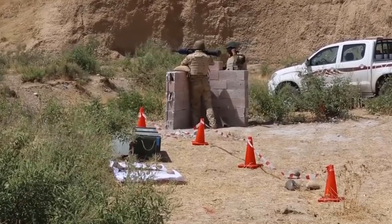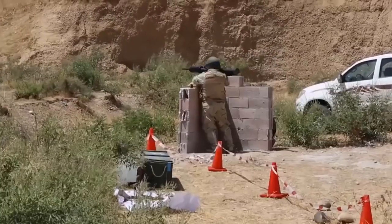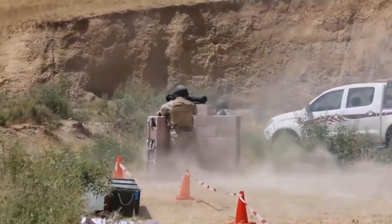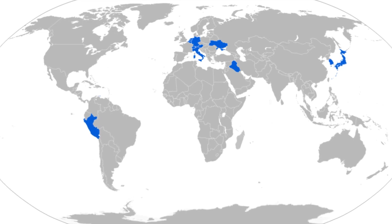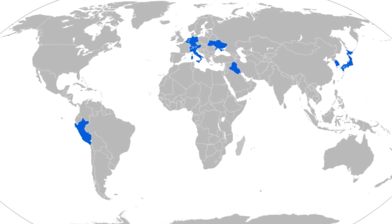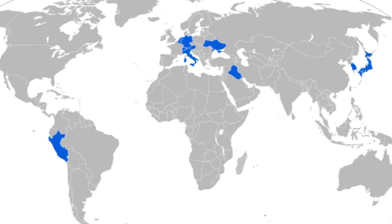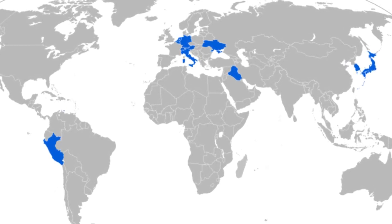In 1989, Japan became the first export customer of this weapon. In 1991, the company made its second export sale to Switzerland. Austria, Belgium, Iraq, Italy, Mauritius, the Netherlands, Peru, and South Korea are also users of this weapon.